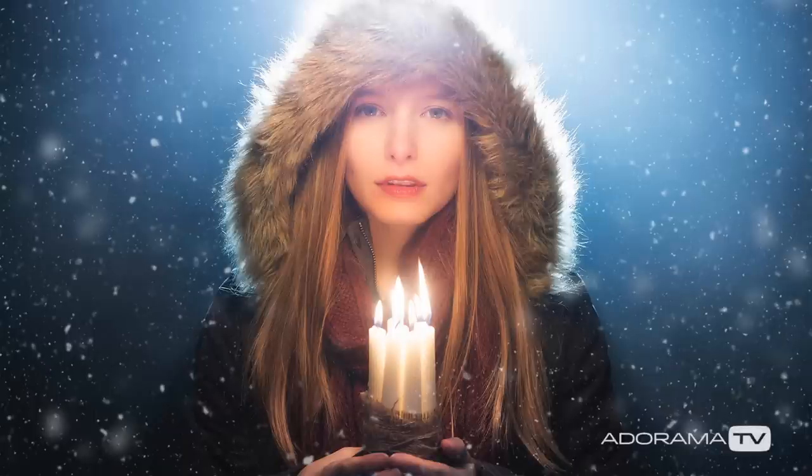In this video, I'll show you how you can create a candle-lit portrait by mixing candles and continuous LED light. Hello, I'm Gavin Hoey and you're watching AdoramaTV, brought to you by Adorama, the camera store that's got everything for us photographers.